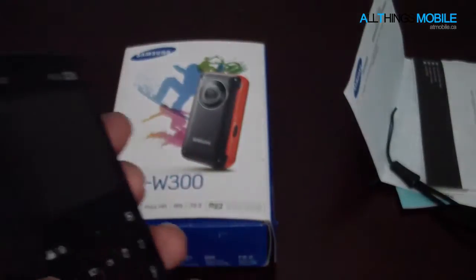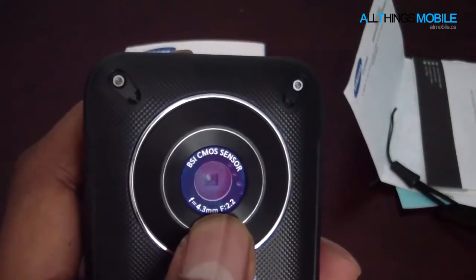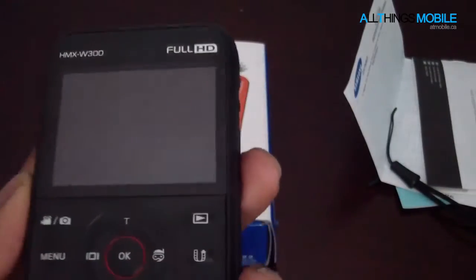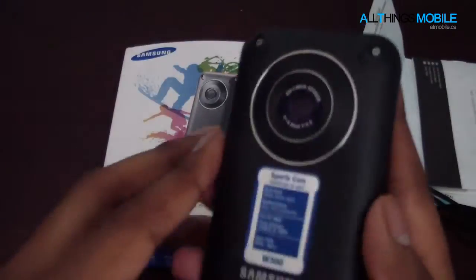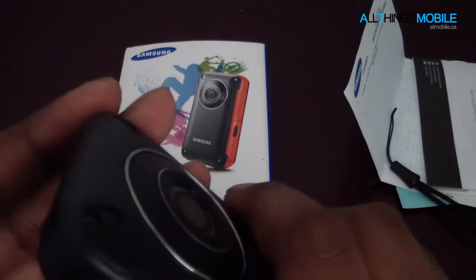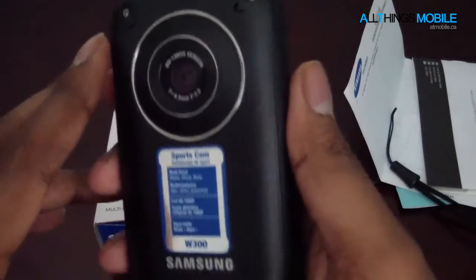The one thing I didn't like about this device was that the back lens is not covered at all, so this has the potential for getting scratched. I believe this is just simple plastic — it's not glass or anything like that, just plastic — so it can get scratched very easily if you're not careful. Also, the battery is actually not user-accessible. You've got to probably take these four screws out and then access the battery.